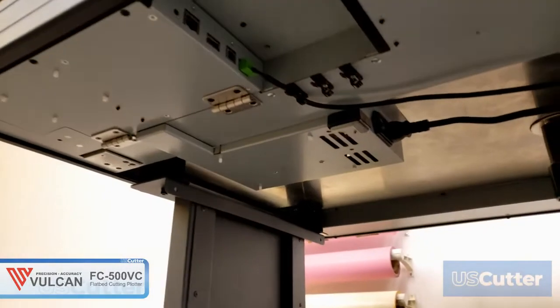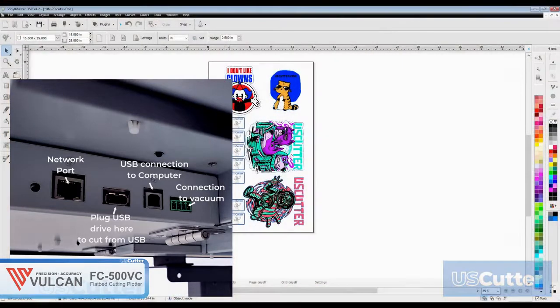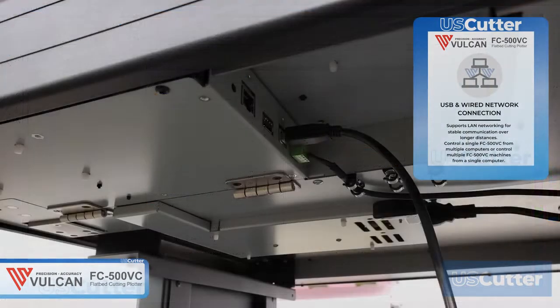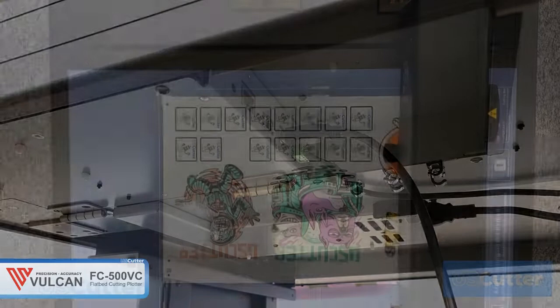Another great feature is that you can cut directly from a file located on a USB thumb drive, or connect using the VinylMaster DSR software included at no additional cost, using a USB or network connection to control the flatbed cutter. Everything will connect to the table underneath it.